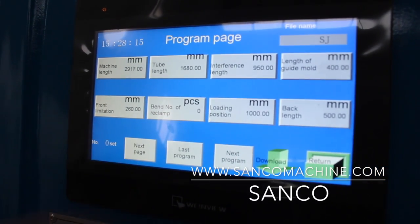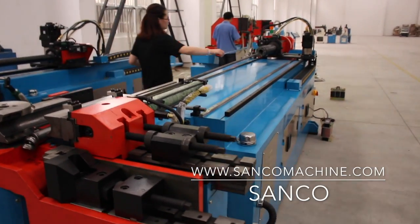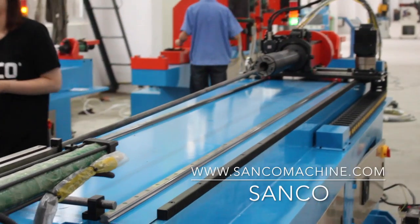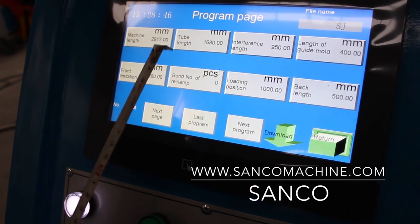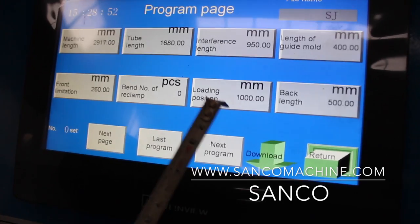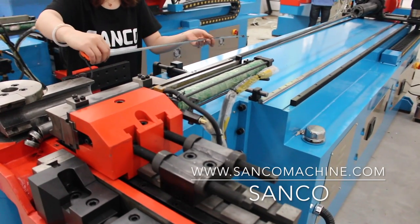Bend number of the clutch: when your tube is very long and you need to feed it all the way through the machine, you need to use the reclamp function. Bend number of the clutch means at which bend number you use the reclamp function. Loading position is normally the same as the tube length — it means the position where the carriage stops for you to load the tube.